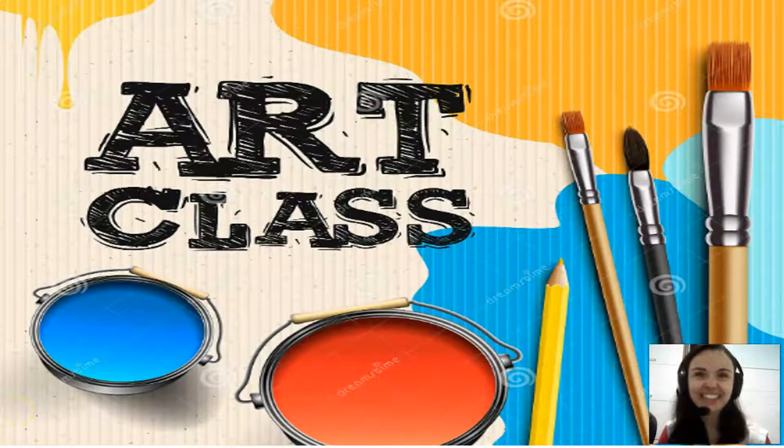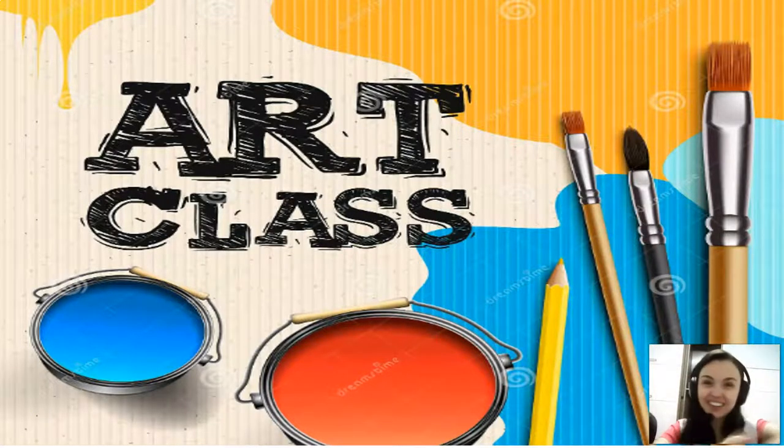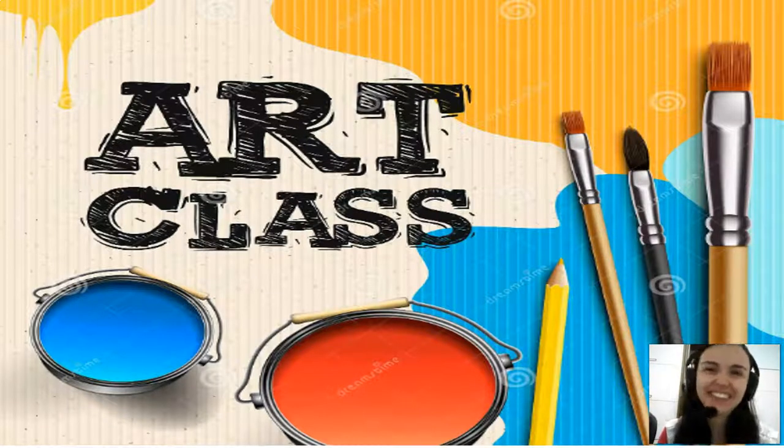Hello guys, how are you? Are you good? Are you great? Are you wonderful? I'm wonderful today because today we have art class. We're going to have an art class — I hope you enjoy it!